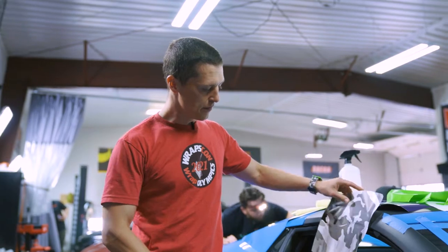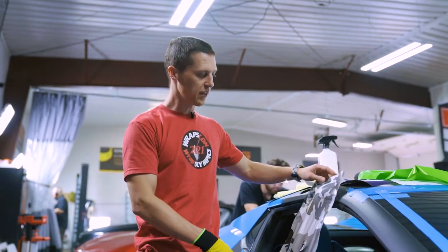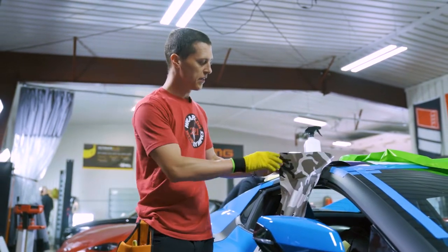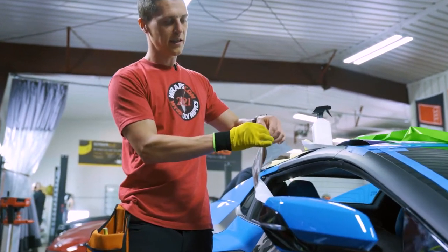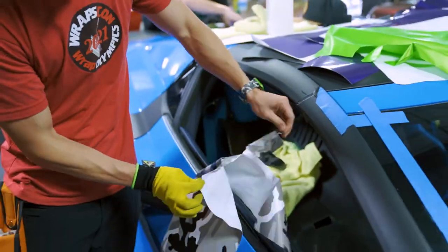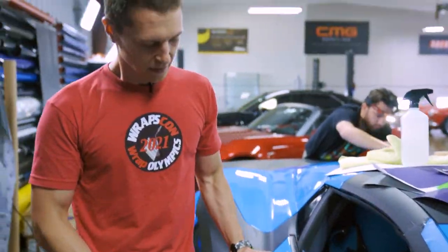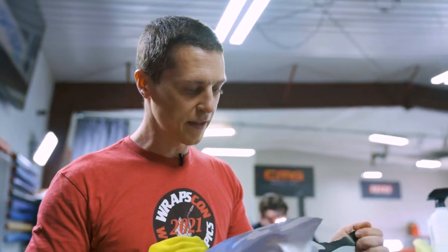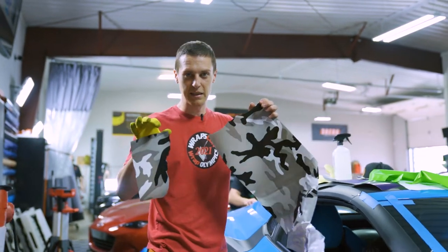And this film, if you had any sort of recess area, within a couple months the film would already break and just not hold up. You can see how easily this tears compared to some of those other films — it's almost like a thick paper. That's why we try to use only the high quality films when we're doing an install for your car, so it will hold up over time and not turn into something like this.